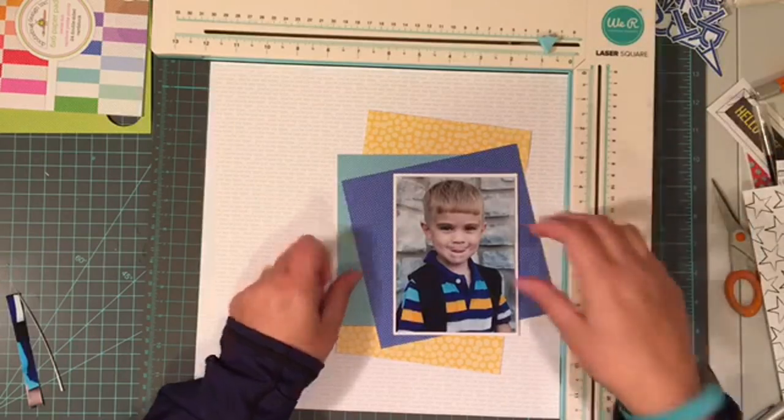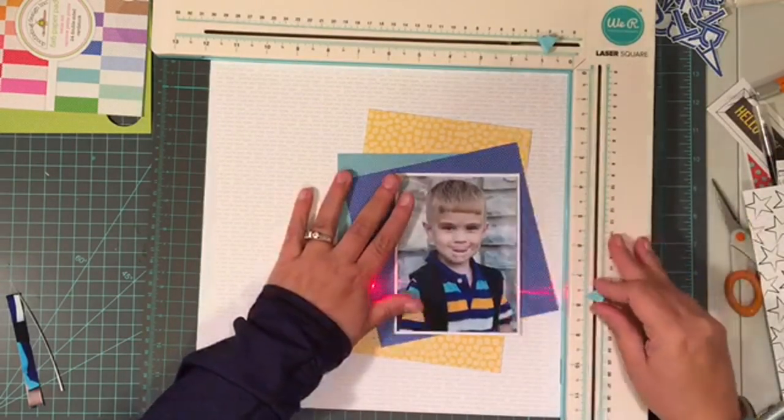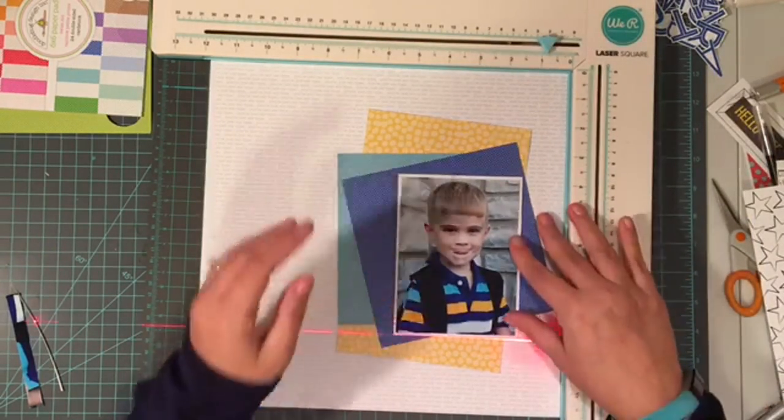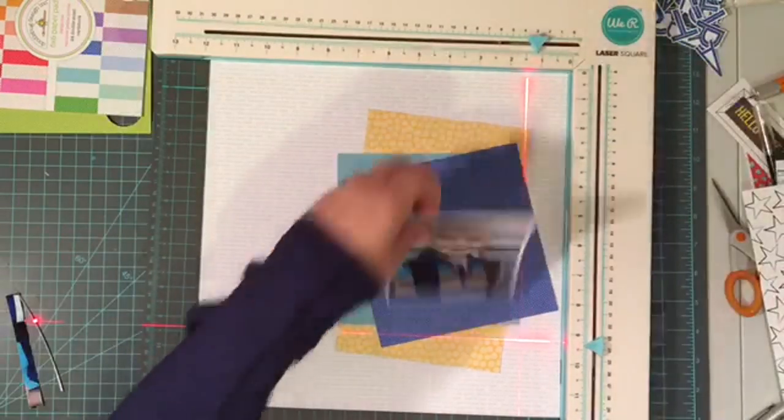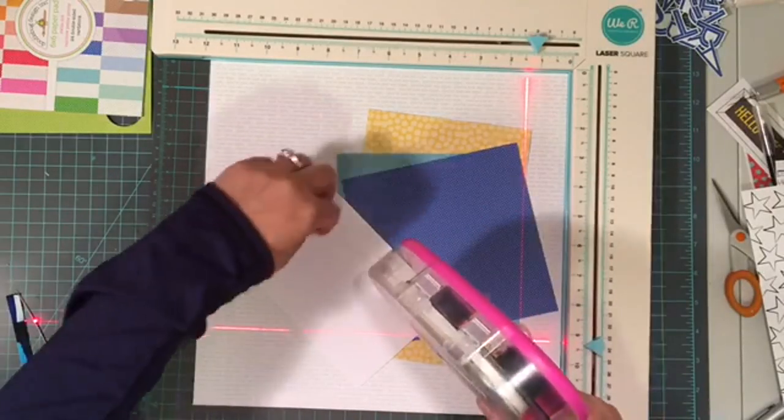I love to base my product choices on colors within the picture. I know lots of people don't do that, but for me that's what works for my eye, and so that's the direction I generally go.